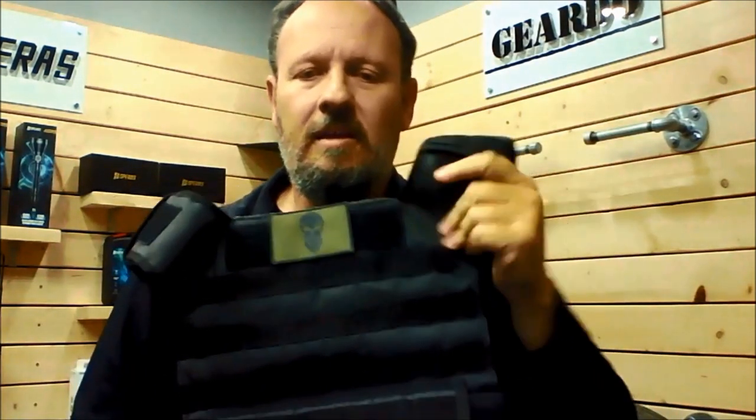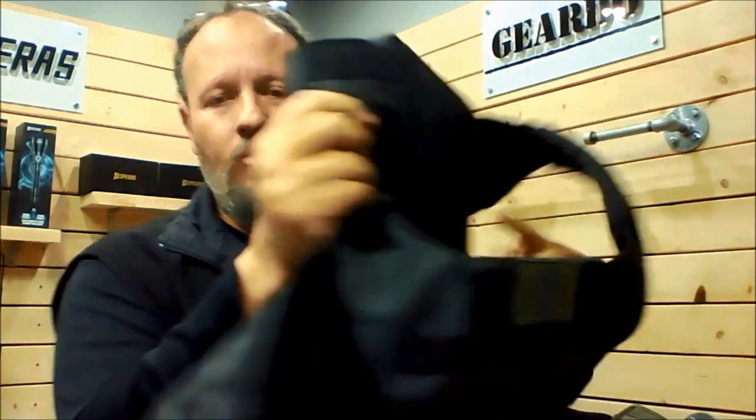The other thing we didn't want was buckles on the front. Why not? When I put a carbine or a shotgun to my shoulder, I get stuck on the buckle. The moment I'm stuck on the buckle, I can't get the stock or butt of the gun properly into my shoulder and it starts moving around — that's something you don't want. So what we have are straps that go down into the vest and are stitched on there, the same as our drag handle, giving you one consistent vest.